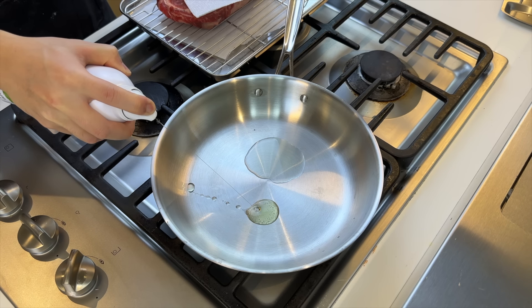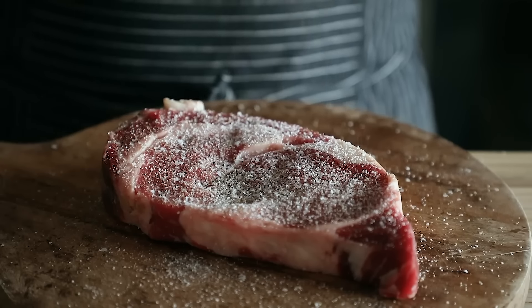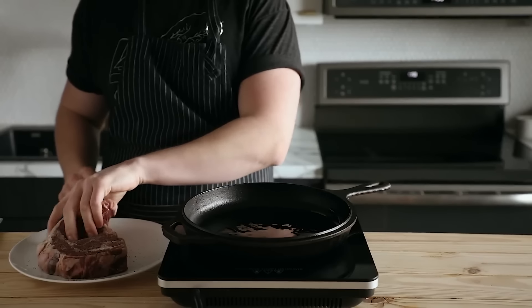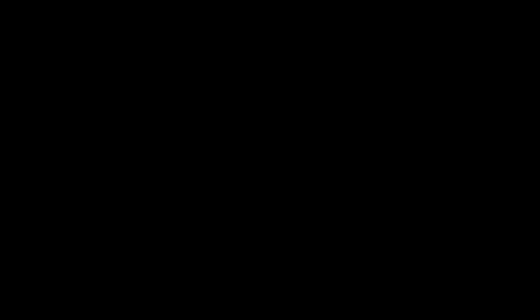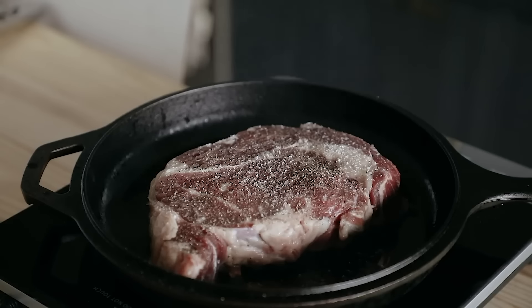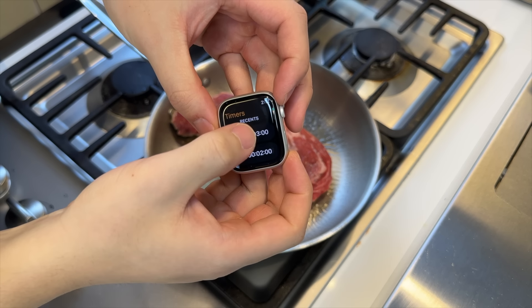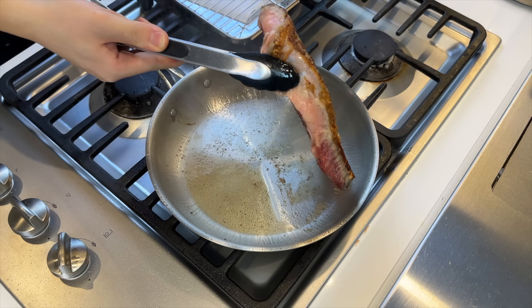Bring it up to medium heat and add about two tablespoons of oil. Season it very generously with kosher salt and fresh cracked black pepper. The oil should be shimmering and moving around the pan really easily, just about to smoke. You should hear this sound when you place the steak. Sear that bad boy at that hot temperature for two to three minutes on both sides until you get that nice crisp brown crust.